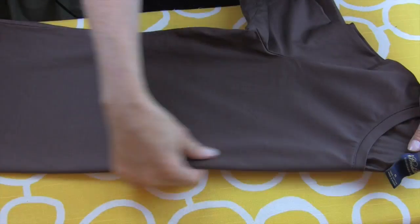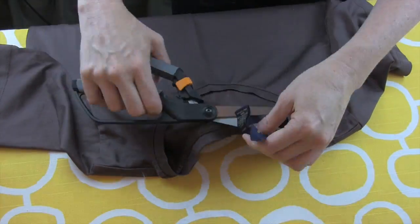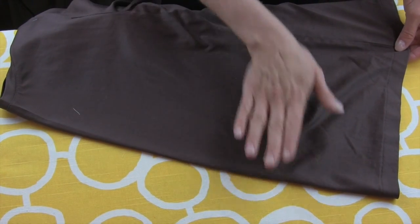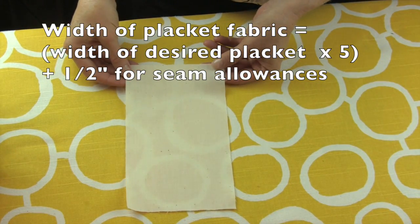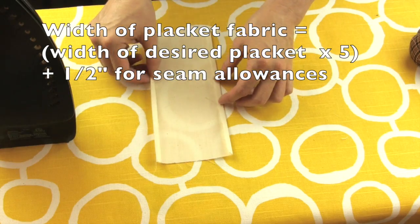To get started, fold your shirt in half and press to make a crease down the center front. Double check that it looks exactly centered when you're done. I needed to refold mine to match the shoulder and side seams to make sure mine was just right. Your placket fabric needs to be five times the width of your desired placket, plus a half inch for seam allowances.